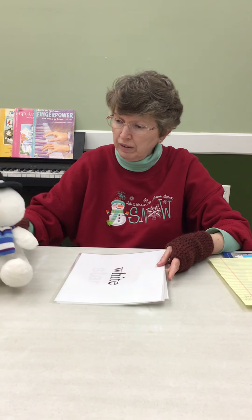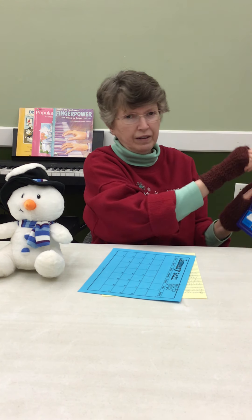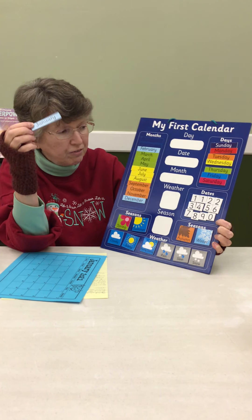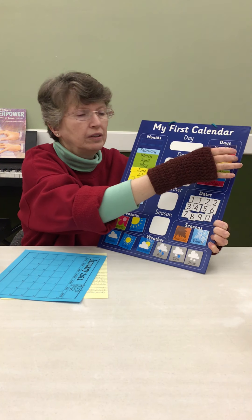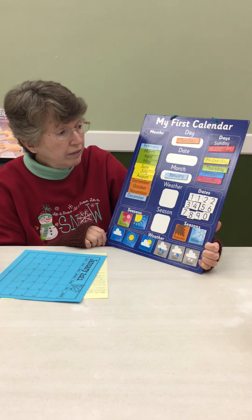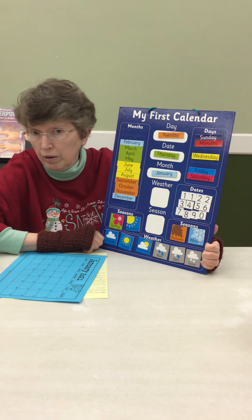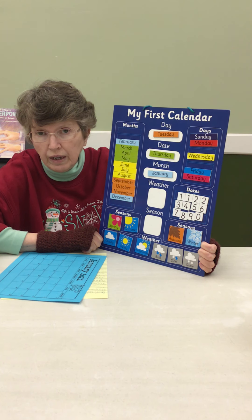Let me hit my little snowman here to keep me company today. Calendar first! We are in the month of January — the first month of the year. As usual, today is Tuesday, Discover Day. But the day of the week we are talking about this month is Thursday. I can't think of anything special to say about Thursday, except that it's the fourth work day of the week.